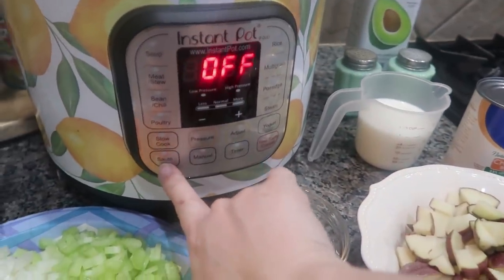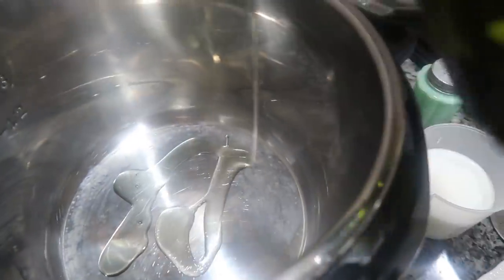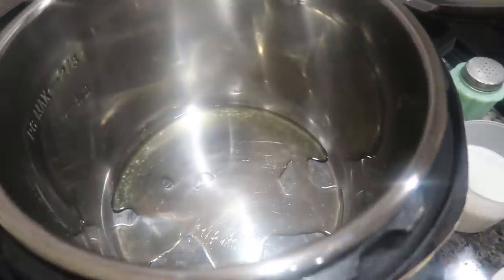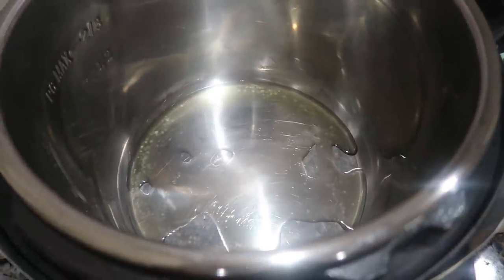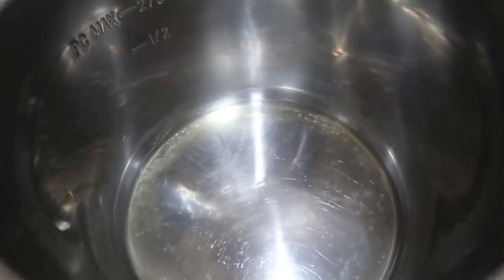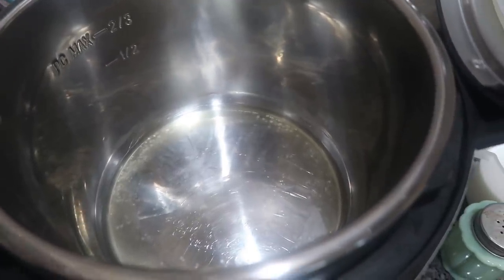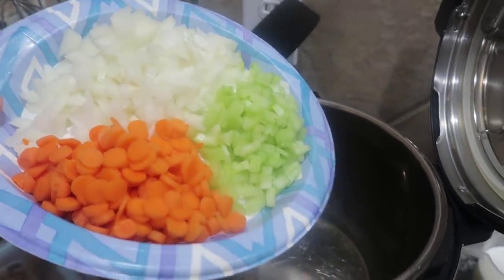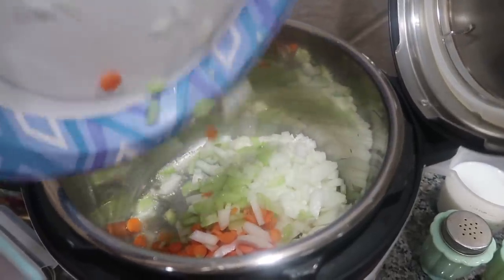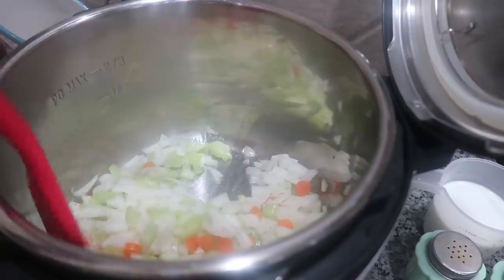We are going to be using the sauté function first. I'm going to add a good amount of oil — about two tablespoons — and now I'm just going to wait for the oil to start popping. That'll let me know that the inner pot is nice and hot. You hear that? I can hear the oil starting to pop, so I'm going to add all three of these in — the onions, the celery, and the carrots. Now you can hear that sizzle. I am going to cook this until the onions are nice and soft, so it's going to take several minutes.